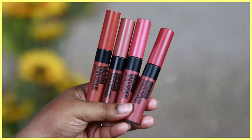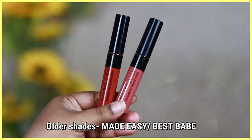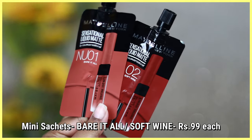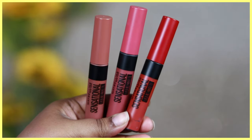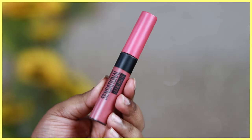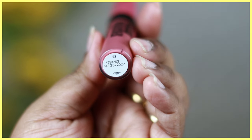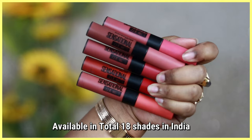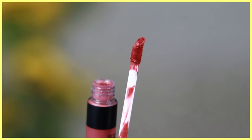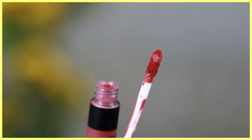These are available in multiple shades. Maybelline has changed the packaging and it looks something like this. I do have two shades from the older range with the older packaging, and I've also got two mini sizes because these liquid lipsticks are available in mini form. The packaging is a complete matte color-coded design with a black rim and color-coded cap, with the shade name at the bottom in a small font. These are available in a total of 18 shades — I've picked up 14 of them to swatch for you.